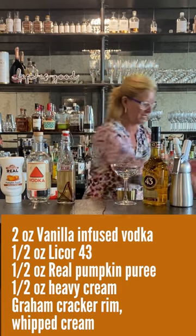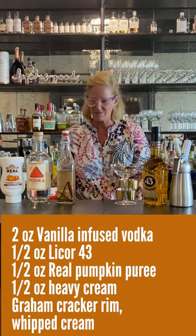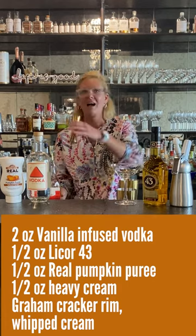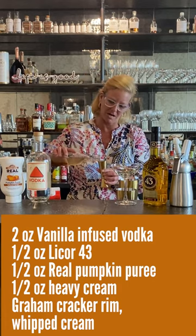I'm going to take my mixing tin and do this one kind of off the cuff. I don't have a particular recipe — I kind of come up with the ideas and then they just flow from there. So I'm going to use two ounces of the vodka.